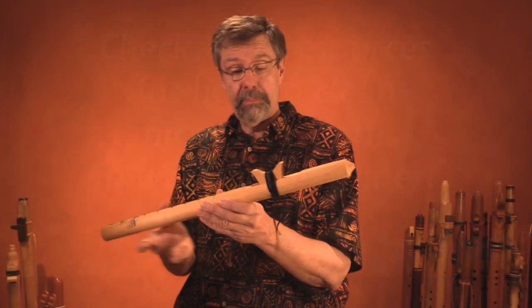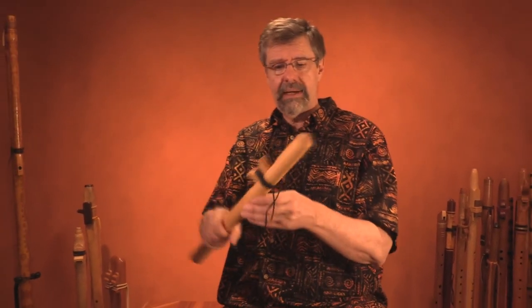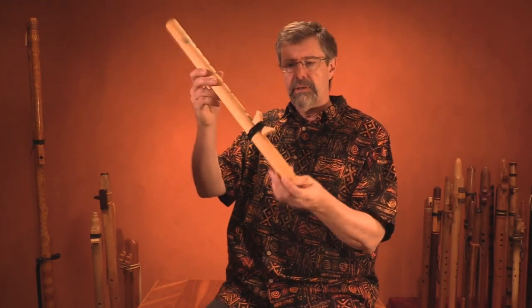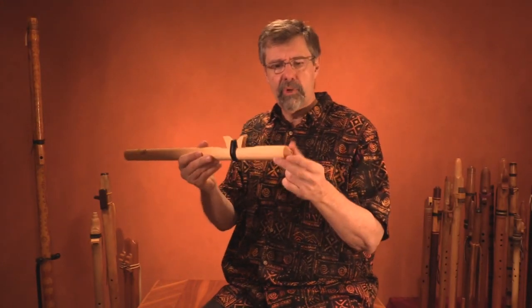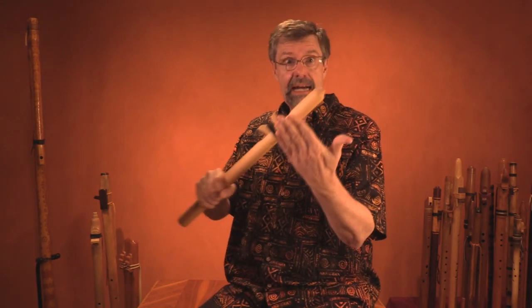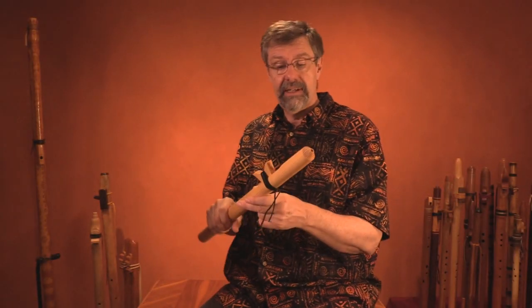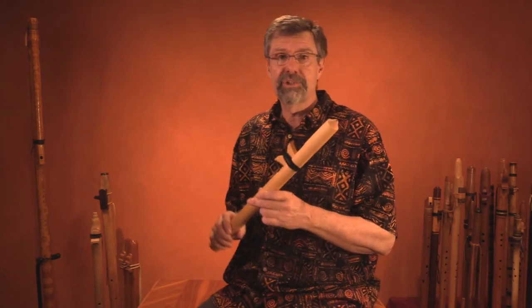One thing we see a lot of people do — you might even see performers do this — is to wick out the moisture, especially against the floor, to try to push it out. It works, but it also tends to crack a lot of flutes. Many flutes get broken that way by hitting them against the floor or another object, and you're also going to spray everyone around you with your breath moisture. Not a good idea.